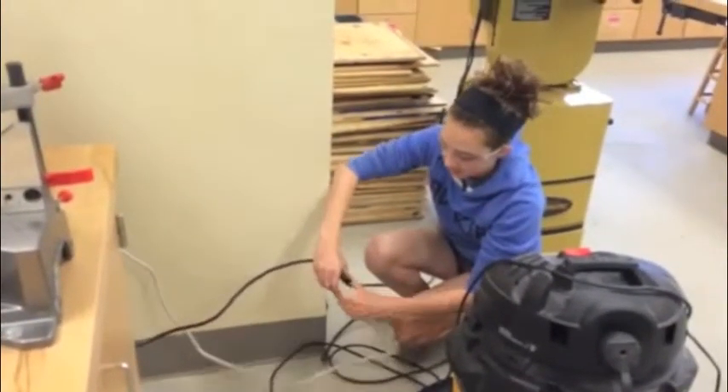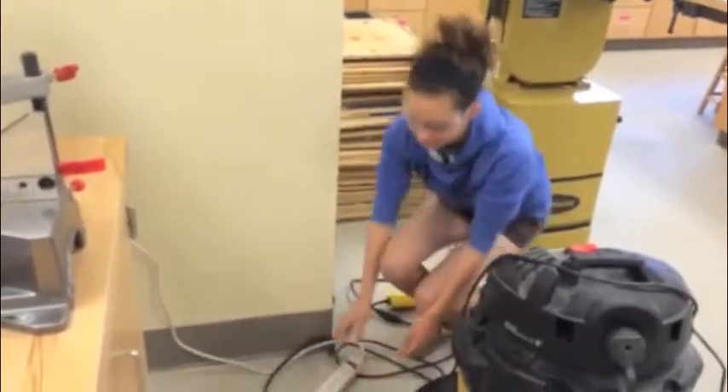The chop saw should be unplugged when you make any adjustments to the safety guards or the blade. Make sure the blade is secure before plugging in the machine.